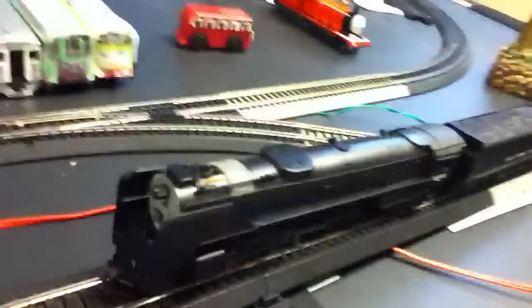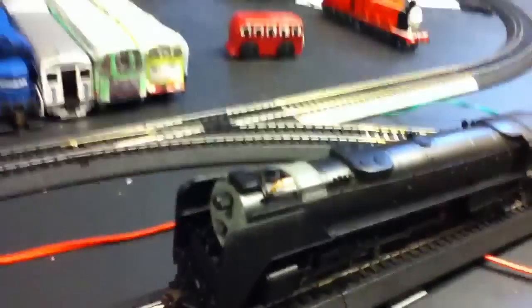Hello there, fans. Here I am with my first model train review. It's not a Thomas review yet. This is a review requested by my friend Matt, aka Railfan845. And this is a New York Central 4-8-4 engine. It's a really nice engine — kind of looks like an American version of Hero, the D51.